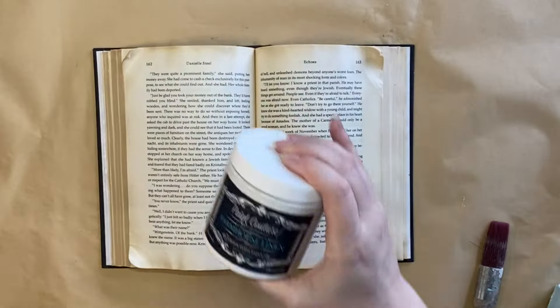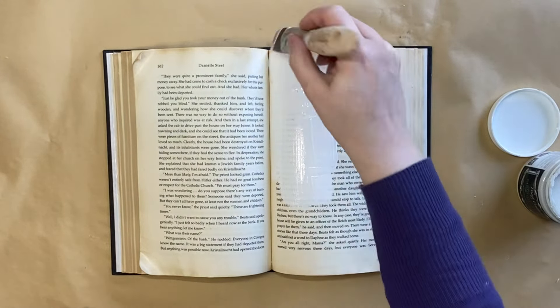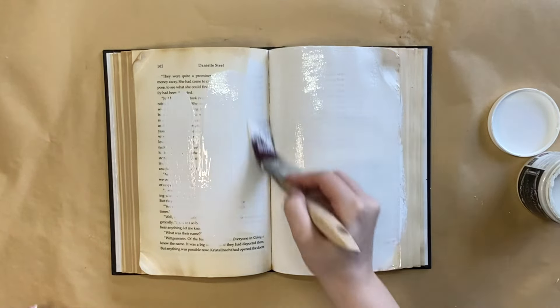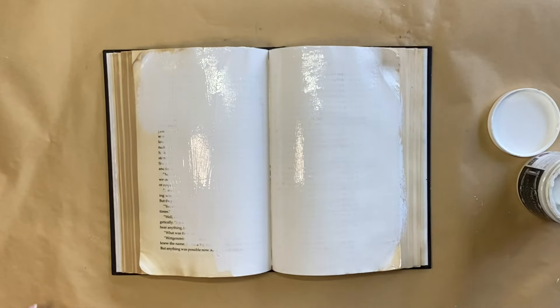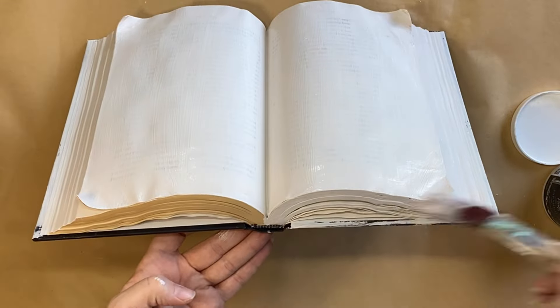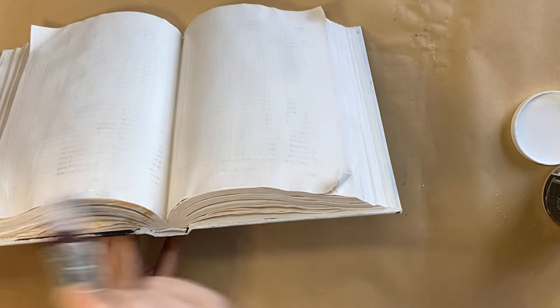I let that dry completely and then came in with Paint Couture's Farmhouse Linen Chalk Paint. I stirred it really well and now I'm going over the top of the entire book, painting the cover as well. I ended up doing three coats just to make sure that all of that writing wasn't going to come through, paying particular attention to all of the pages and making sure I'm getting it onto all of the areas you can see.